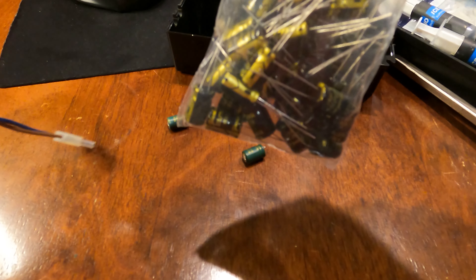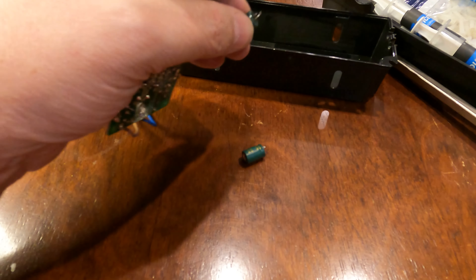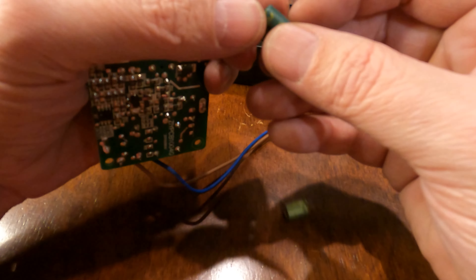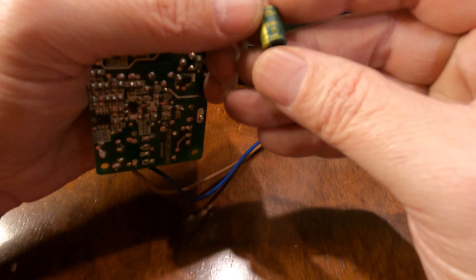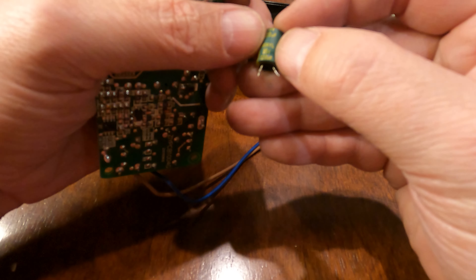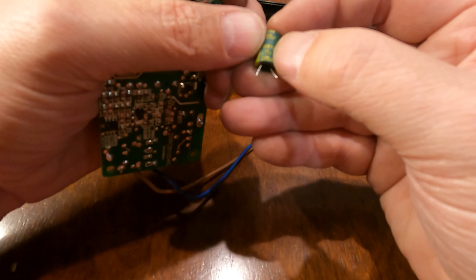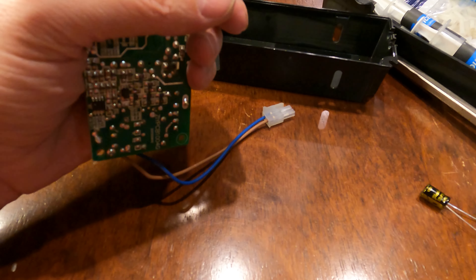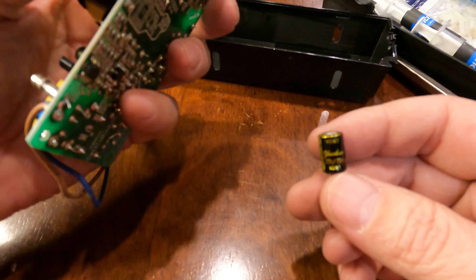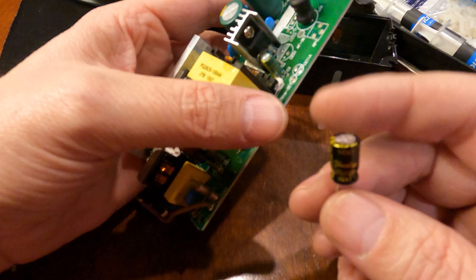Now I just need to put new ones in. If you're replacing a capacitor and don't know what to get, go onto Amazon and start typing in all the specs - 35 volt, 220 microfarad - and you'll find your match. Try to get one with as many rated hours as possible; that's usually how long a cap lasts before it blows.